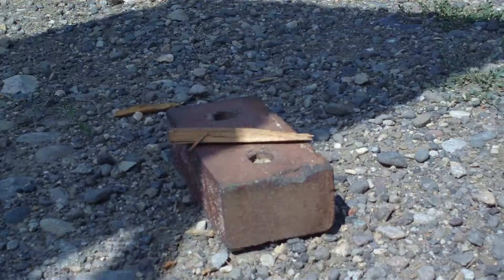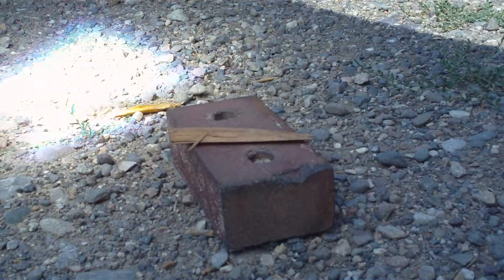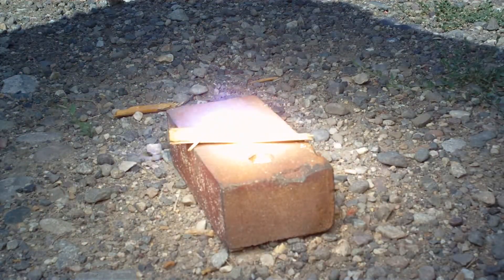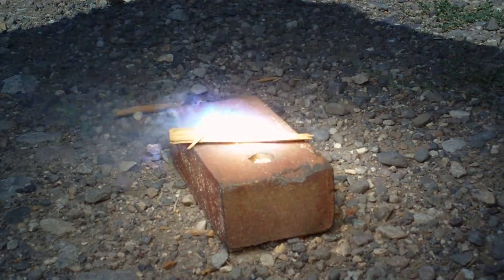Sorry about the shaky camera action. I'll start out with a piece of wood. That didn't take very long — fire.